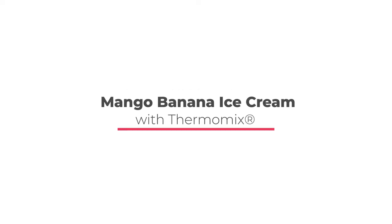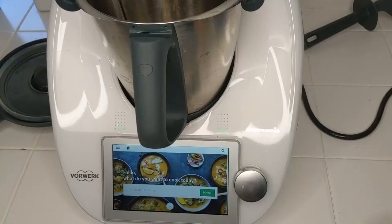Hello and welcome to my rainbow kitchen. I am Julia and today I'm going to show you how I make nice cream in the Thermomix. Let's get started.